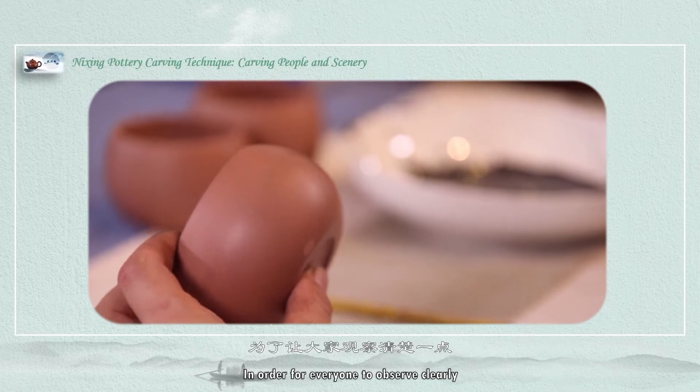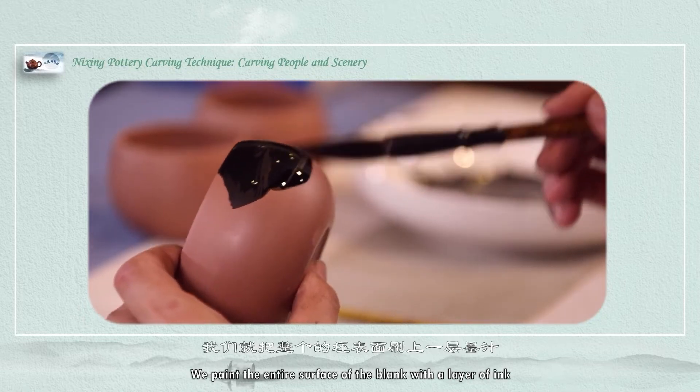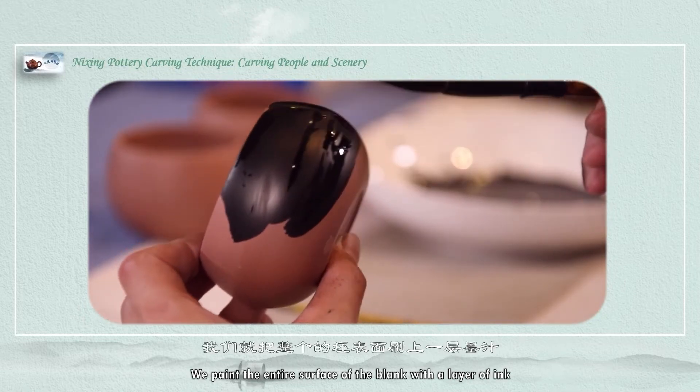In order for everyone to observe clearly, we paint the entire surface of the blank with a layer of ink.